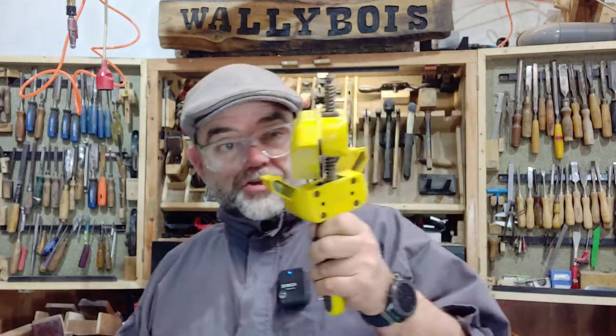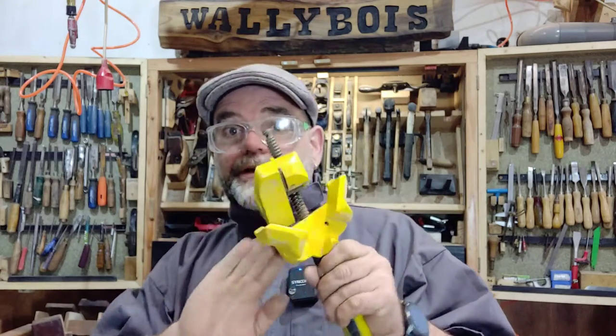Hello and welcome to Wallyboire. In a previous video I demonstrated some mitre clamps, but somebody left a comment saying they can't afford them because they're too expensive. I understand that, especially these times with inflation - who can really afford to spend on stuff they're not going to use very often? But there's another way to clamp a mitre.